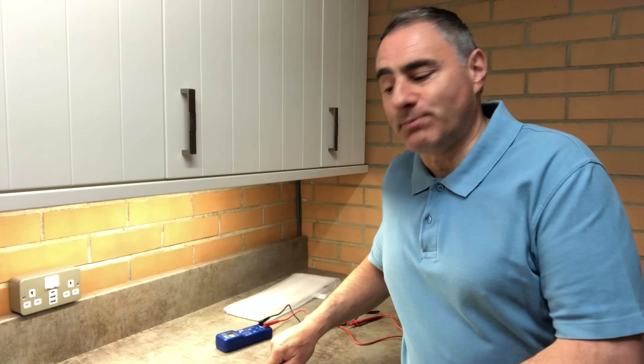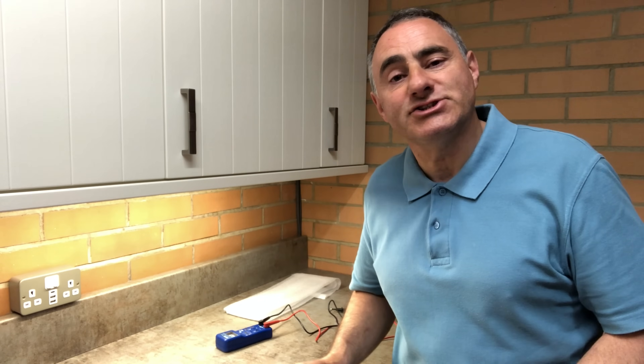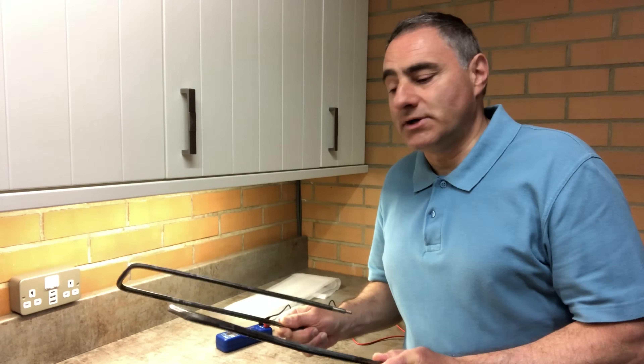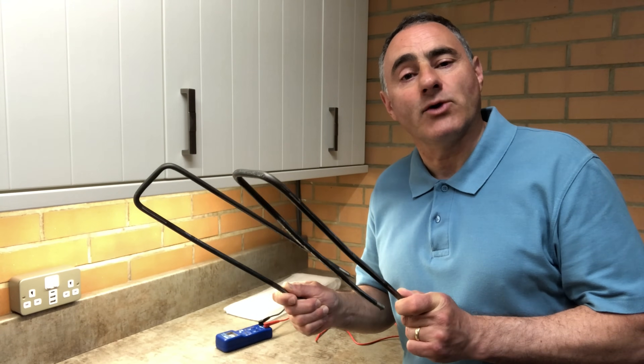Well, only one element has blown, but because you've got to take the Combi out of the caravan to change them, it makes sense to change them both. They are 900 watts each, and when the heating is on maximum you get an output of 1.8 kilowatts.